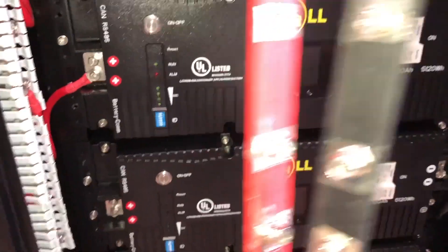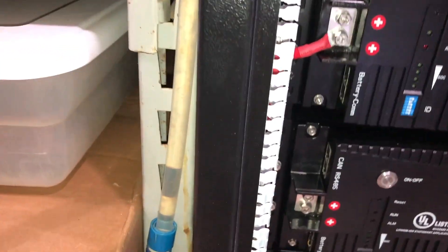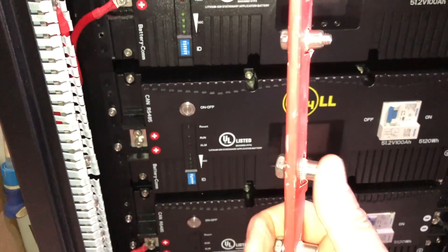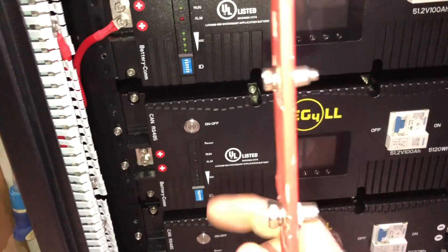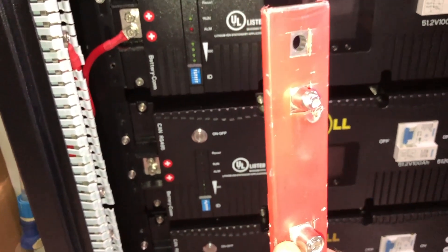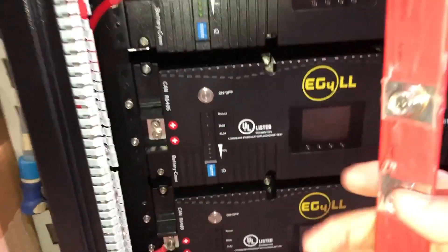Now that I have them out where it's more visible and you can really see what's going on, I'm going to explain a few things. Many people commented asking why I don't just flip the bus bar around — well, it's because they stick out way too far. You can't get anything tight on this side either.